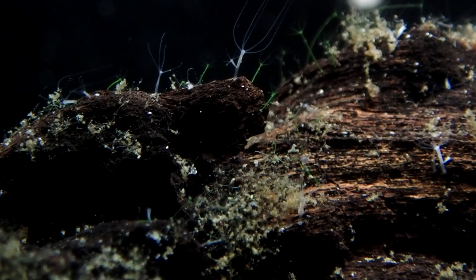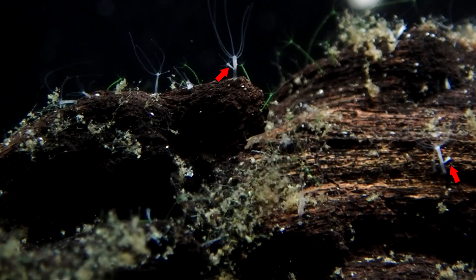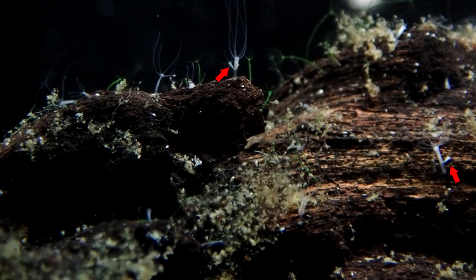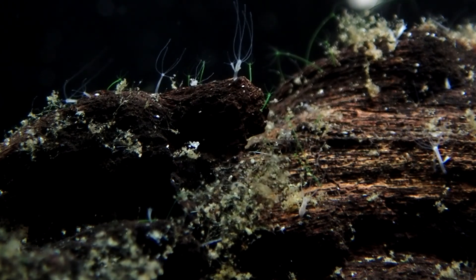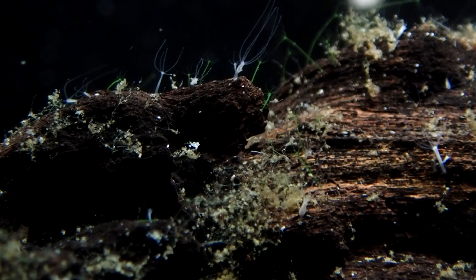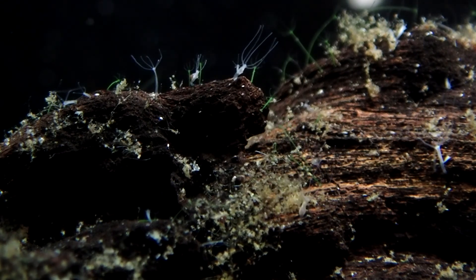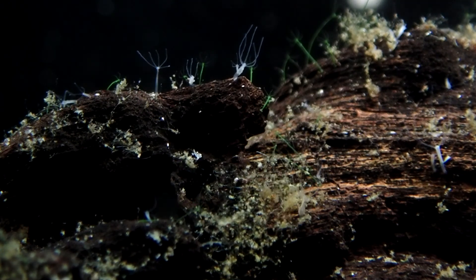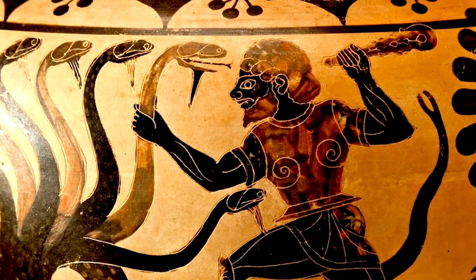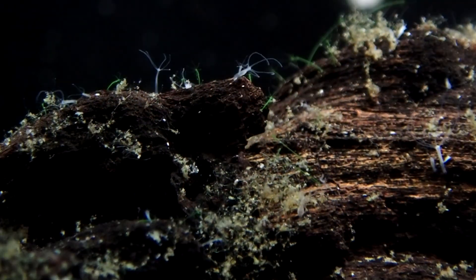It turns out that when they're well fed, they reproduce by growing a bud. You can see one here and here. Once it's big enough, it'll break off, drift around the tank, and attach somewhere else. Well-fed hydra can bud every two days. Hydra can also drop eggs, and when conditions are right the eggs will hatch. Hydra can also reproduce by tissue regeneration — much like that mythological creature. If you cut a hydra in half, each half will regrow and you'll have two hydra instead of one.